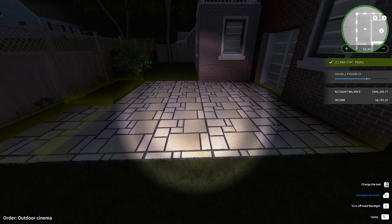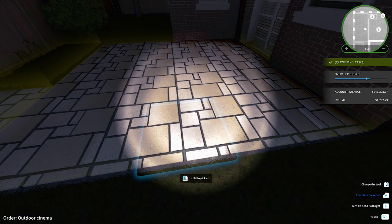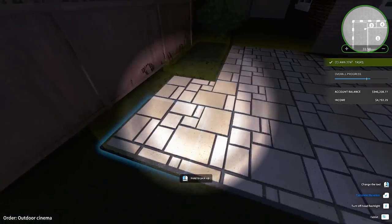So if you were with me last episode, all the way to the end, you saw what a bad tile job I did. So I couldn't take it. I redid it. So here's what I found out about it.